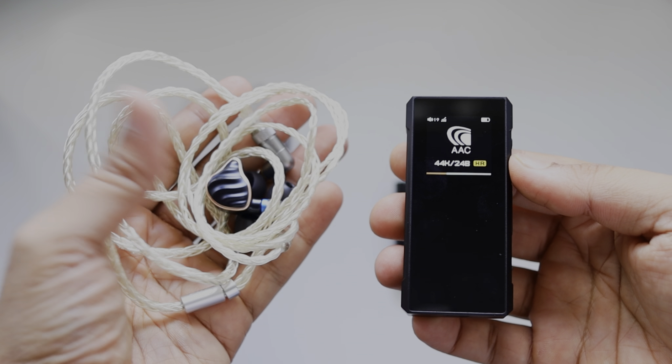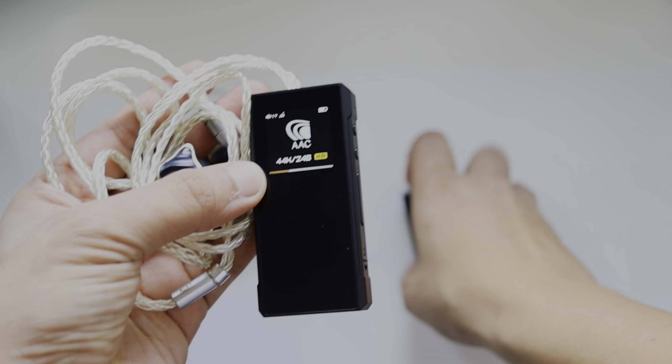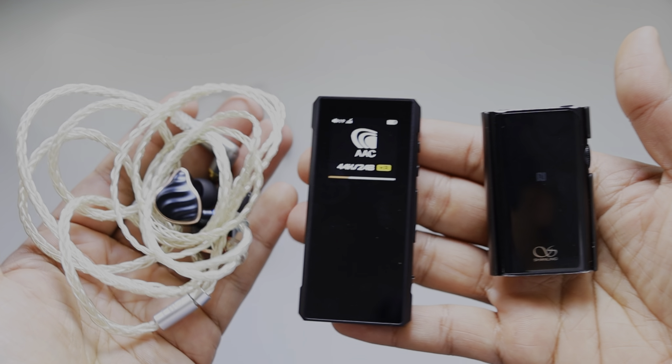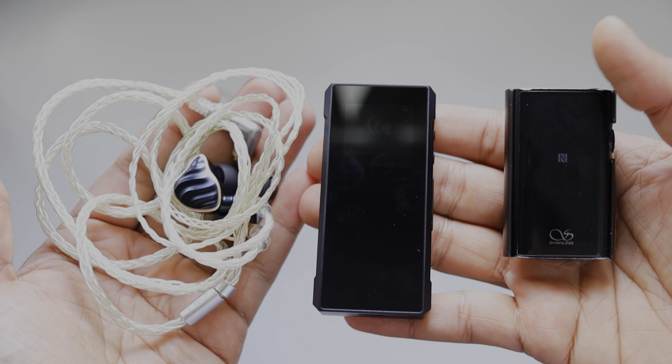With the FiiO FH7, the bass is very impactful, the treble side is a little flat, the detail is good, and it is not as smooth as the Shanling UP4. But the sound quality in the FiiO BTR7 is very good.